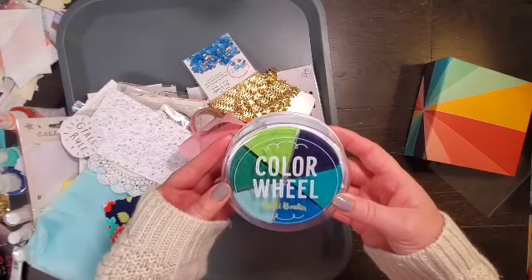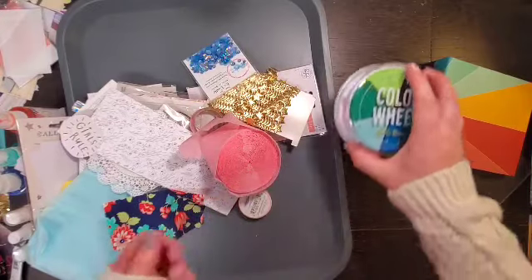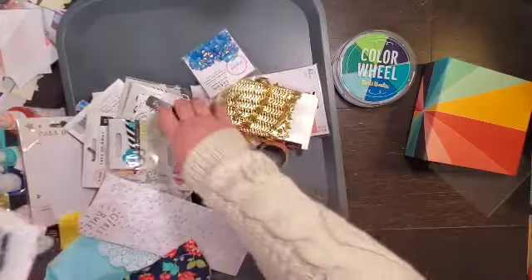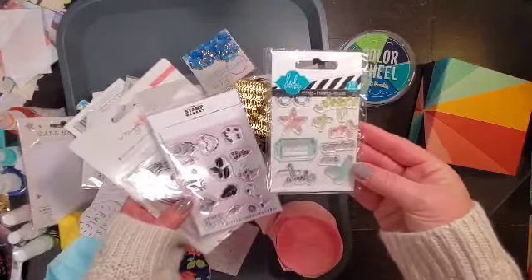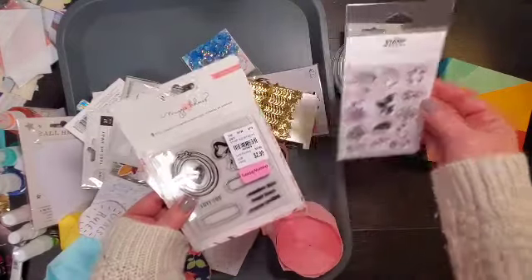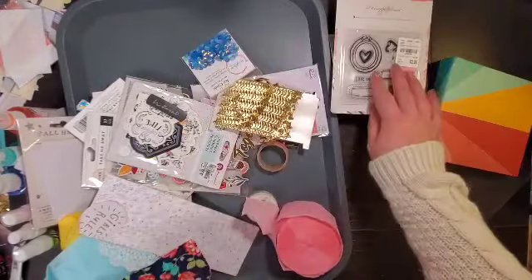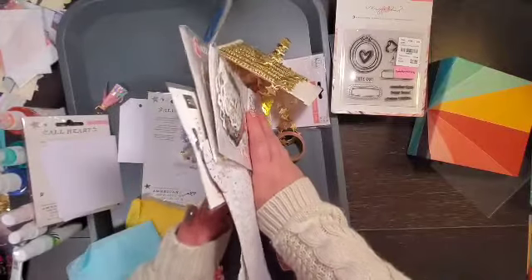She's got some inks, and let's see — she's got a couple of stamp sets, actually a couple more. I've got this Heidi Swap stamp set, a Stamp Market stamp set, and a Maggie Holmes stamp set. I think that's it for stamps.